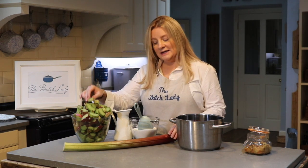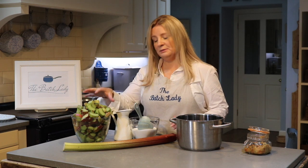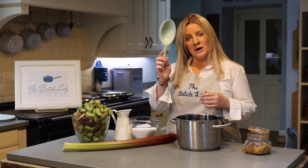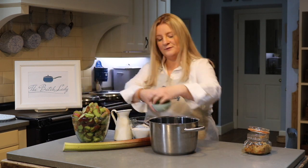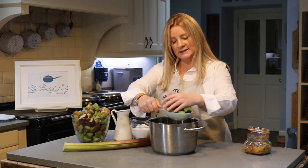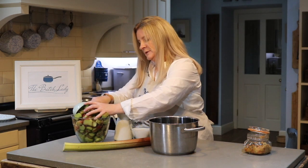Some people peel theirs, but I like to leave mine with the peel on because I think it's what gives it the nice colour. The best way to do it is to take a one-cup measuring spoon — like we always use, one of our big cups. Roughly, and you know me on the Batch Lady — roughly six cups of rhubarb to one cup of sugar.